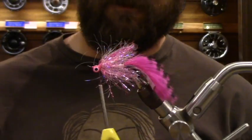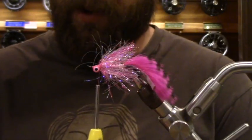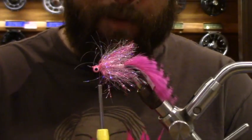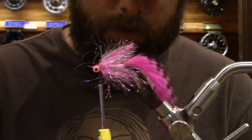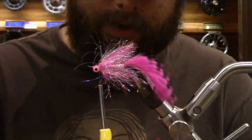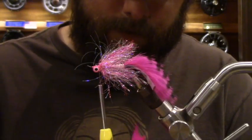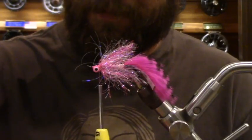The next step is going to be a collar. You can do hackle, but I prefer schloppen — number one because I love saying schloppen, and number two because it's really thick and webby. You have more movement with that thick webby stuff than with spiky hackle. So I'm going to pull out my trusty pack of schloppen. The spelling is S-C-H-L-A-P-P-E-N. I need to find some longer fibers — I'm okay with this being just a little longer.